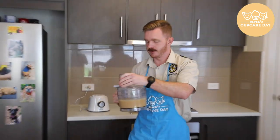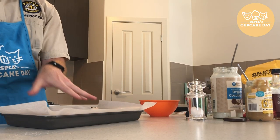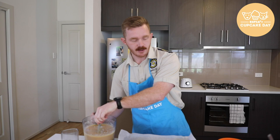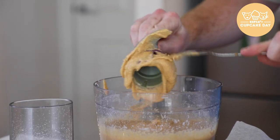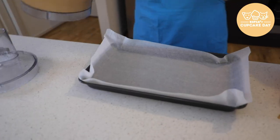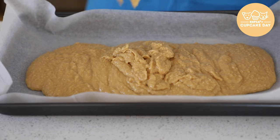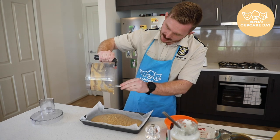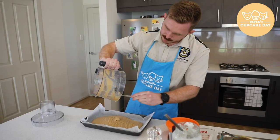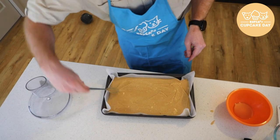All right. So once that's all mixed together, take the lid off. Line a baking tray — this one's about nine by five inches. Make sure we get all that goodness off, and then we're just going to pour the mixture evenly. Make sure you get as much as you can out of it. It doesn't have to be absolutely perfect. That looks about right there.